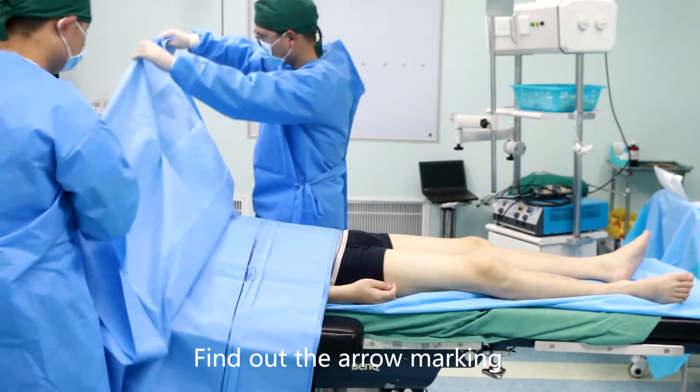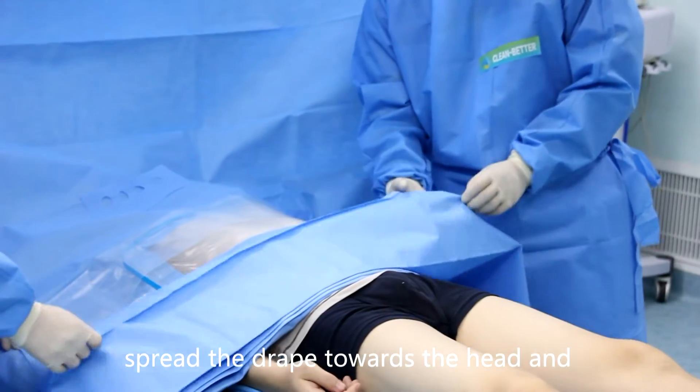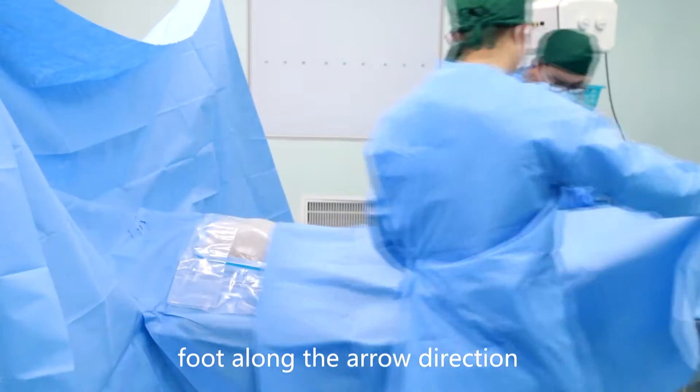Find out the arrow marking. Spread the drape towards the head and foot along the arrow direction.